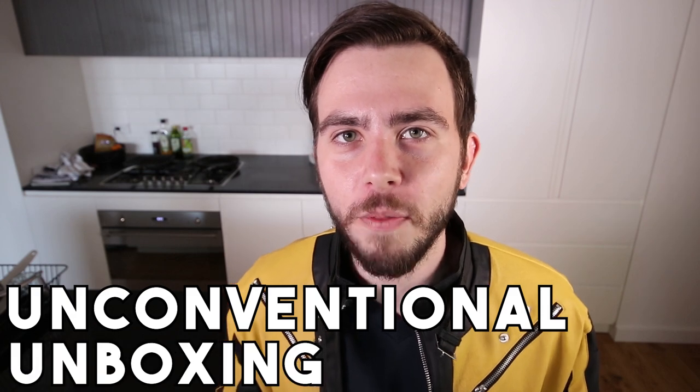Legends, my name is Zeus, here to brighten up your day with another unconventional unboxing of a new Xbox One S.